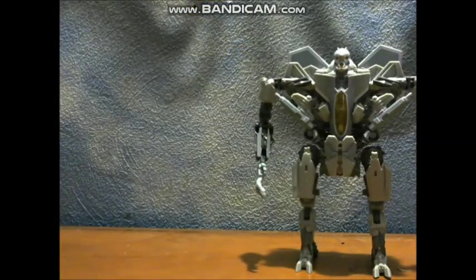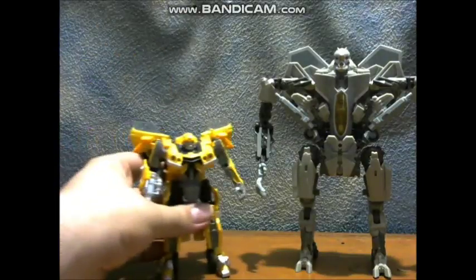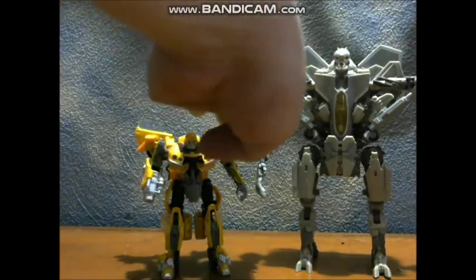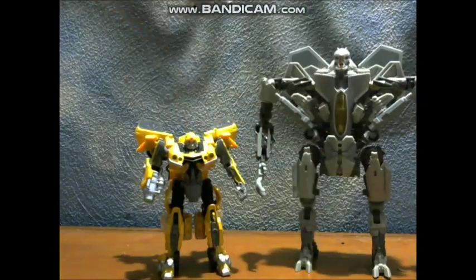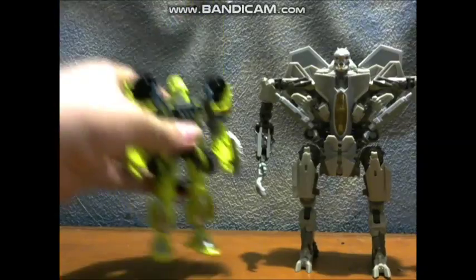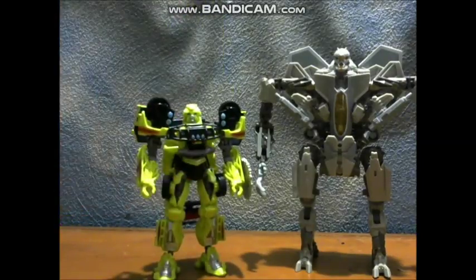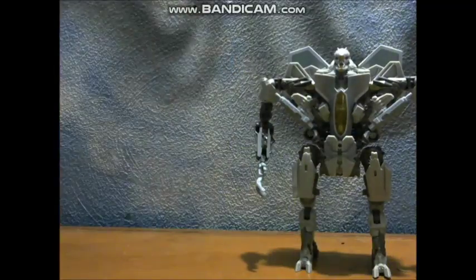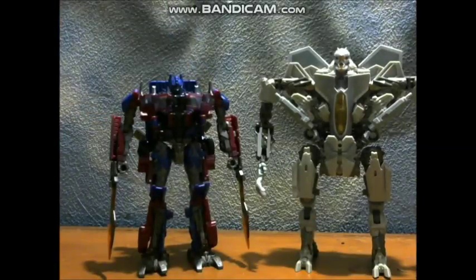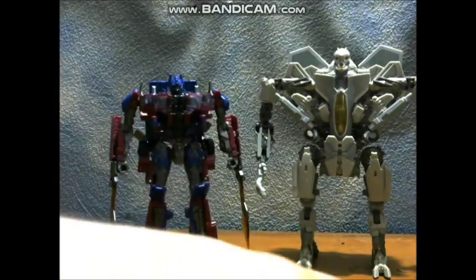Here he is with some of his Studio Series buddies. Here he is with the Wave 1 Bumblebee — Bumblebee goes up to about his crotch. Here he is with the Deluxe Class Autobot Ratchet — they look pretty good together. And here he is with his wave mate, Voyager Optimus Prime — they look pretty darn good together.